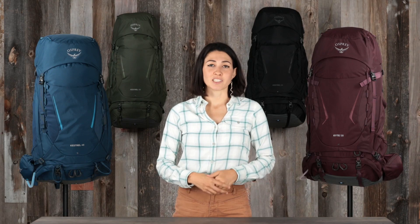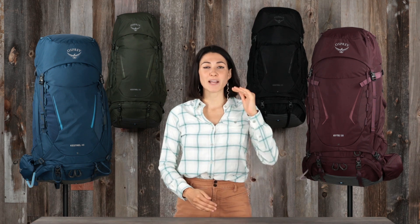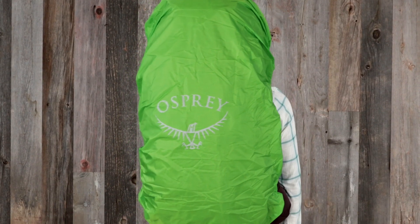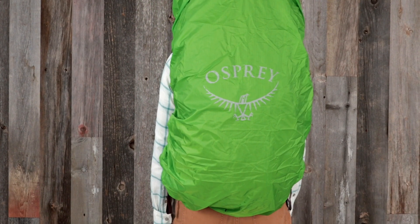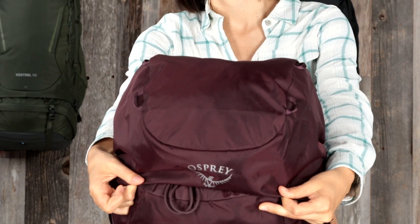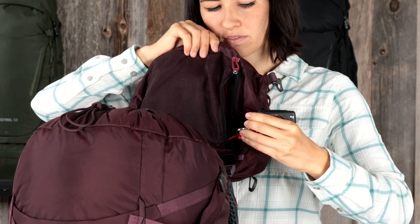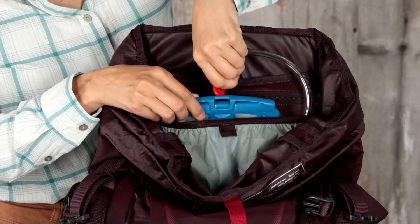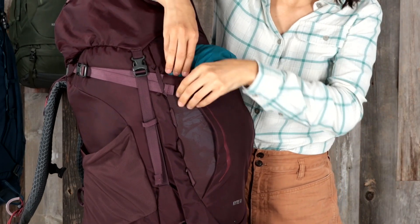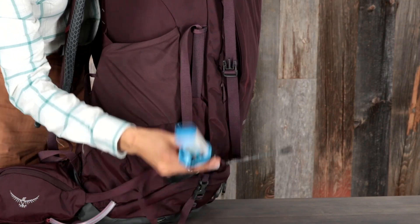Now that I've covered the suspension, let me walk you through all the features of Kestrel and Kite that set the benchmark for backpacking. All volumes have an included rain cover stored in a zippered pocket at the base of the pack, a top lid with a large zippered pocket and top panel lash points, an under-lid zippered mesh pocket with key clip, an internal reservoir sleeve with hydro clip for easier reservoir hanging, a front panel shove-it pocket with stretch mesh gussets, and dual ice tool or trekking pole loops.